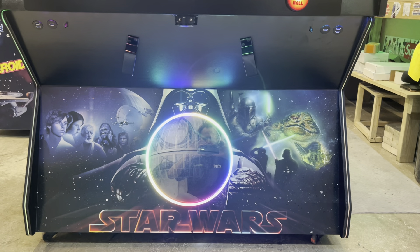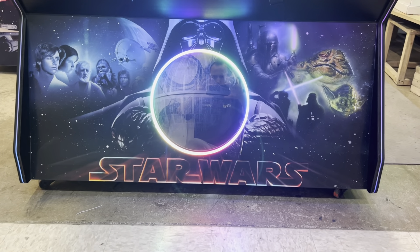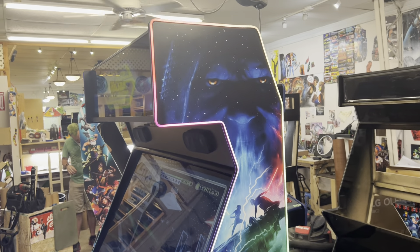This is running Gun4IR with Recoil, Neon Ring. Running our upgraded computer package.